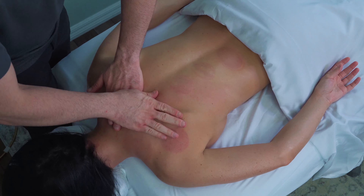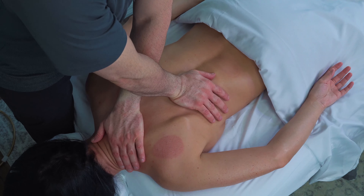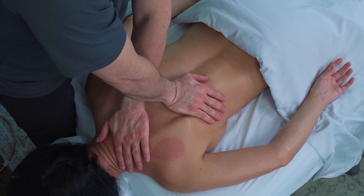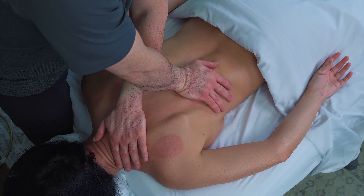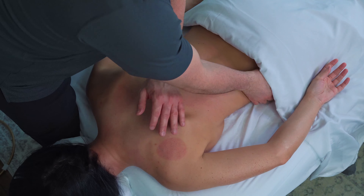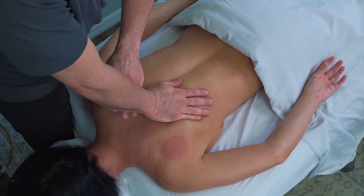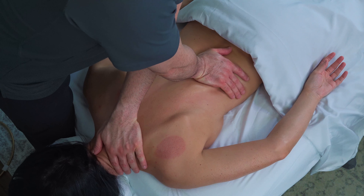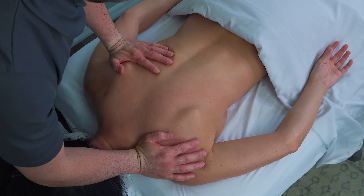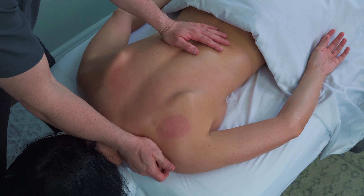Now onto some myofascial release techniques — just some broad palm strokes, holding with one hand and working with the other. In this case, dragging down towards the sacrum off the iliac crest on the hip. Being mindful of best practices for body mechanics is always so important: being right over your wrists, making sure the angle of your wrist is a healthy one. The elbow should be where the pressure is coming from; the shoulder should be over the elbow as much as possible.